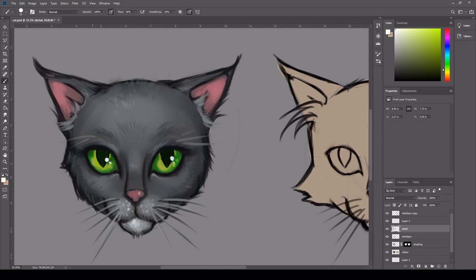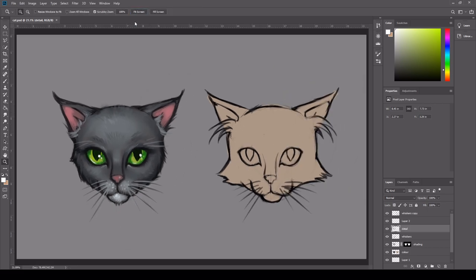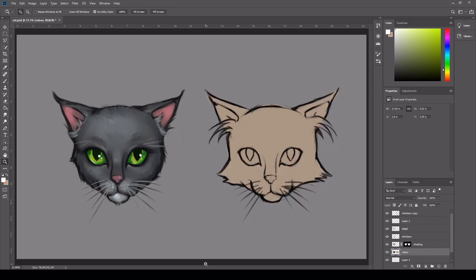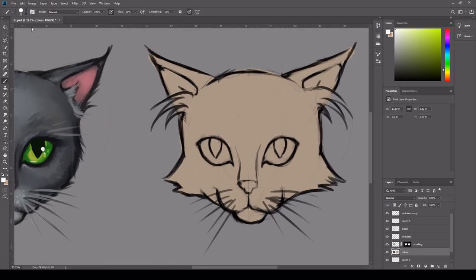I'm just highlighting the glints a little bit more in the eyes — I want it to pop even more. It does look quite stylised now. I think I'm quite happy with this, so I'm going to move on to the ginger cat. I'm going to add in a bit more white into this ginger cat and trying to add a bit of variation into the fur pigmentation.